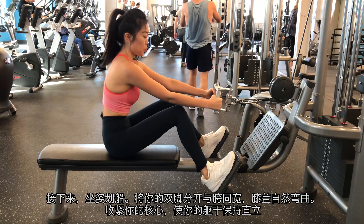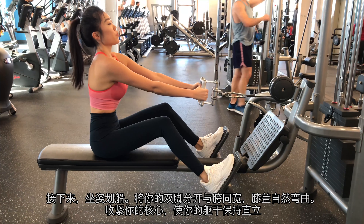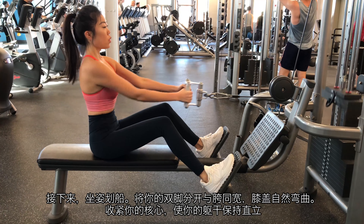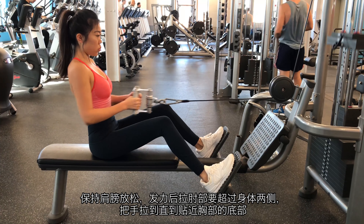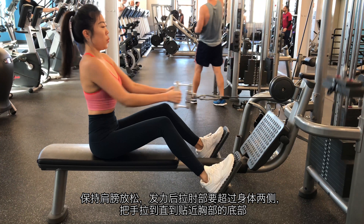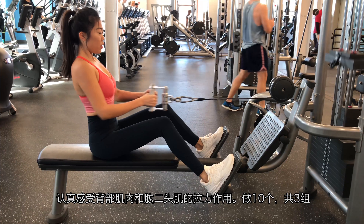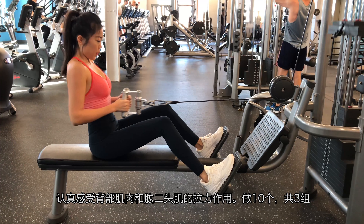Next, cable row. Place your feet hip-width apart with the hips and knees flexed. Brace your core to keep your torso upright. Keep your shoulders relaxed. Drive your flexed elbows past your sides until the bar almost touches the bottom of your chest. Really feel the pull from your back muscles and biceps. Do 10 reps with 3 sets.